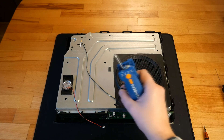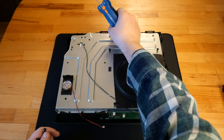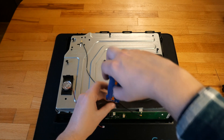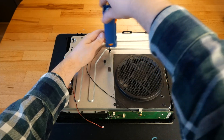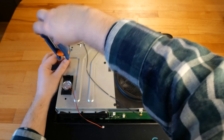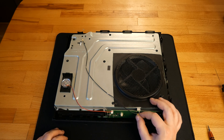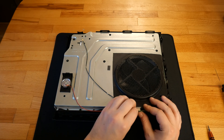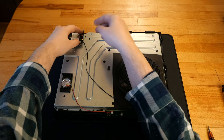All eight screws marked with the C letter are reinstalled. I connect the wireless card and the speaker to the front board. Now it's time to put back the wireless card with its two screws, then I'm ready to put back the top cover.